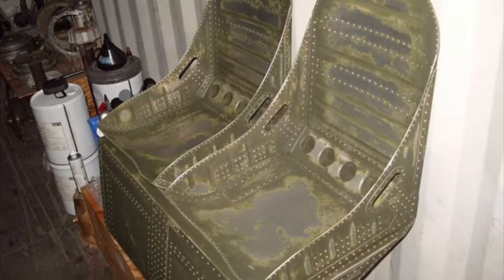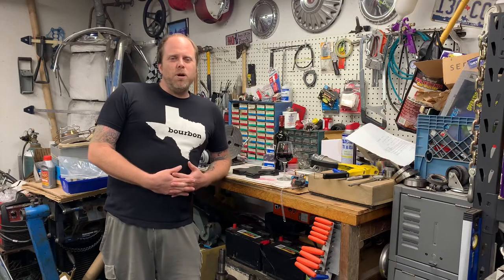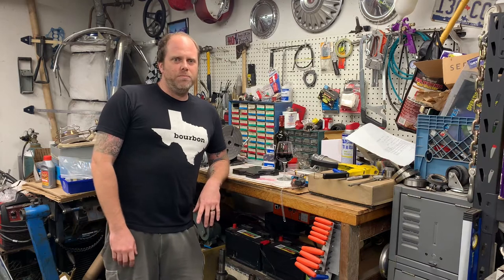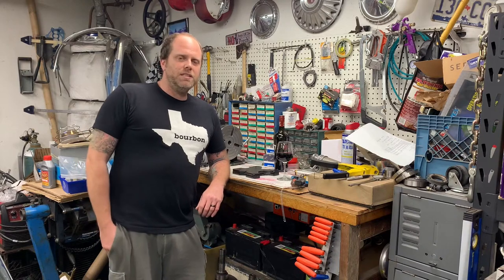I don't think Frank makes them anymore. I can't find any contact information for him. Quite a few people on the forum say they've reached out to him since late 2018 and not been able to get a hold of him. A few folks on Instagram said Frank is still alive and well, but nobody said whether or not he still makes the seats.